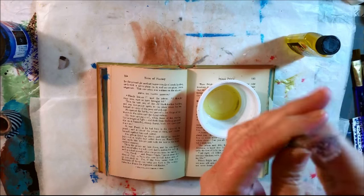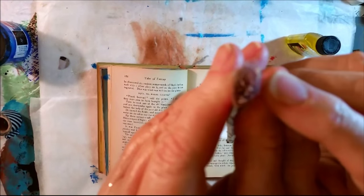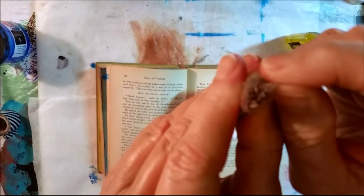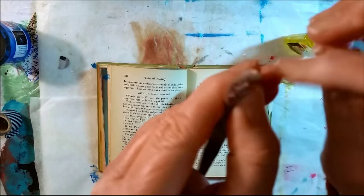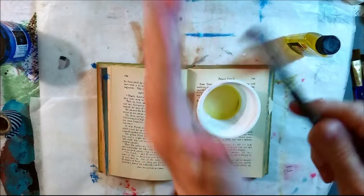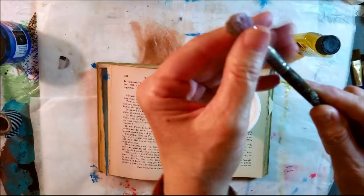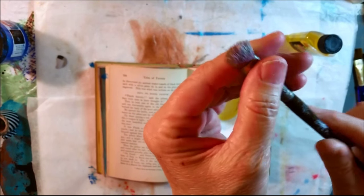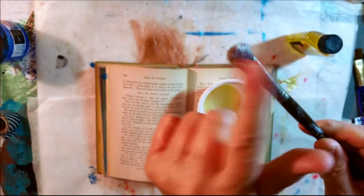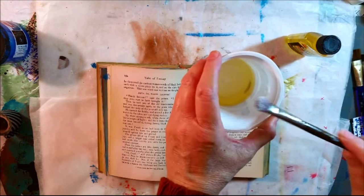You can still see a little of that gel medium on the tip of the bristle here, but it's good enough that I can use it again. I'm getting ready to apply some more gel medium and this is the brush I want to use.